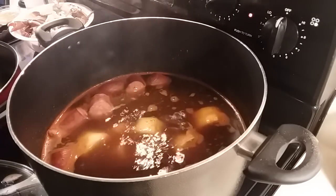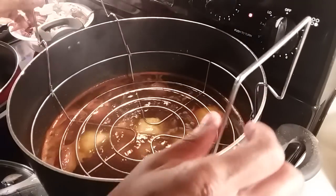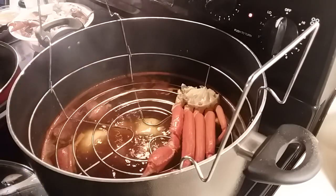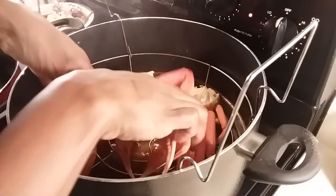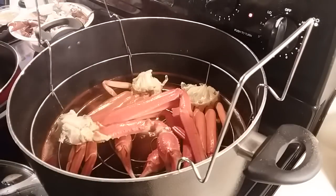Okay, while that's cooking I'm going to go ahead and start steaming my crab legs. I'm just going to add them on top like this — I have a top to go over my pot. I'm going to add some more and then put the top on there, and I'll steam them about 10 minutes while the potatoes are cooking.